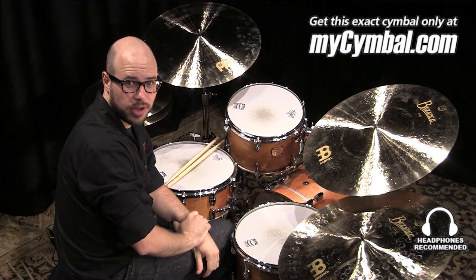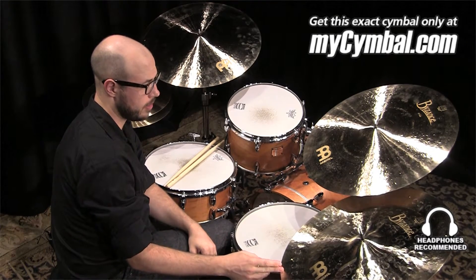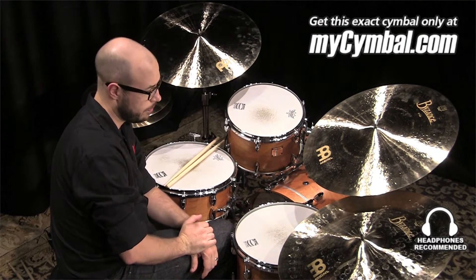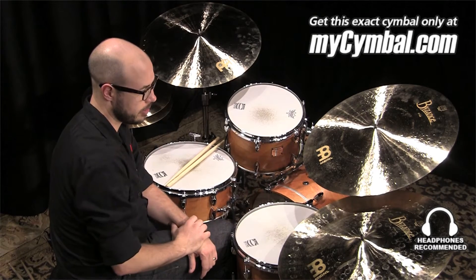Hi, I'm Gabriel Harris from Meinl Cymbals. This is a Byzance 22 inch extra dry china ride, and it does have rivets in it — six evenly spaced rivets.